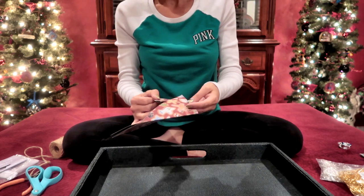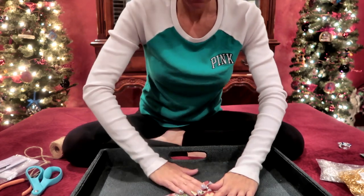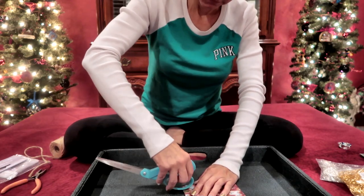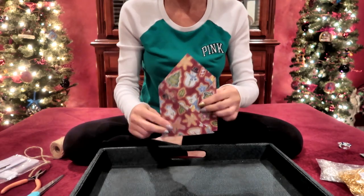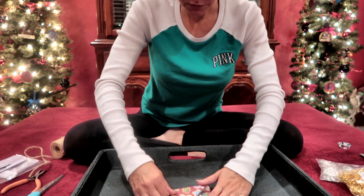These pieces tuck into each other like that, and now you have an envelope. You can fold these little pieces over.